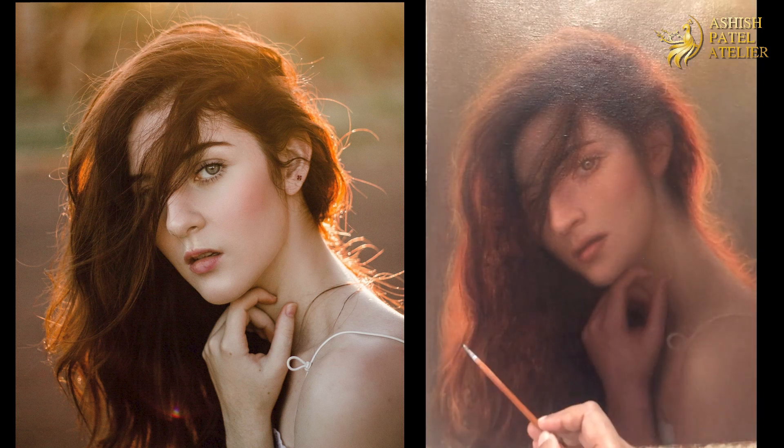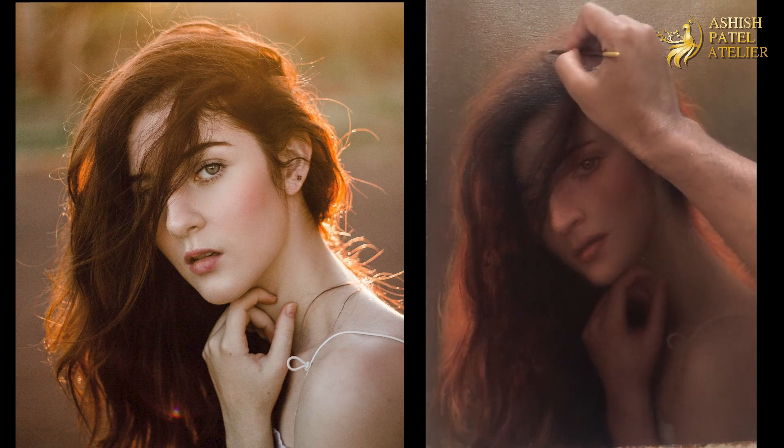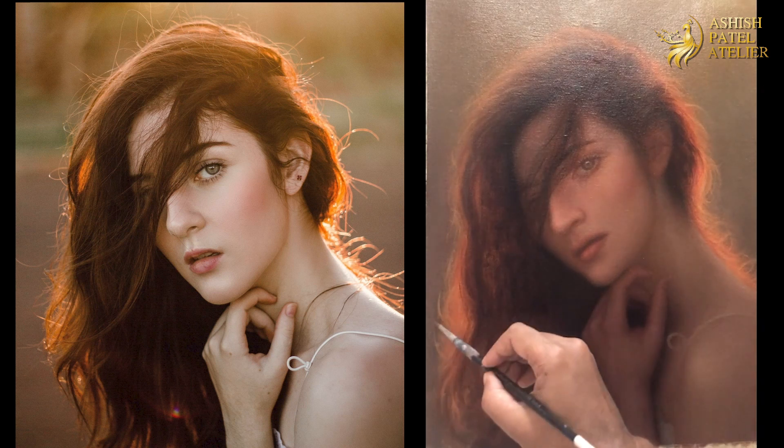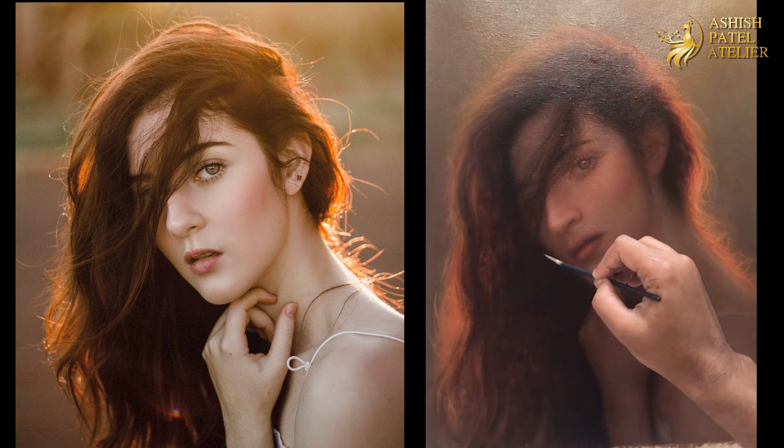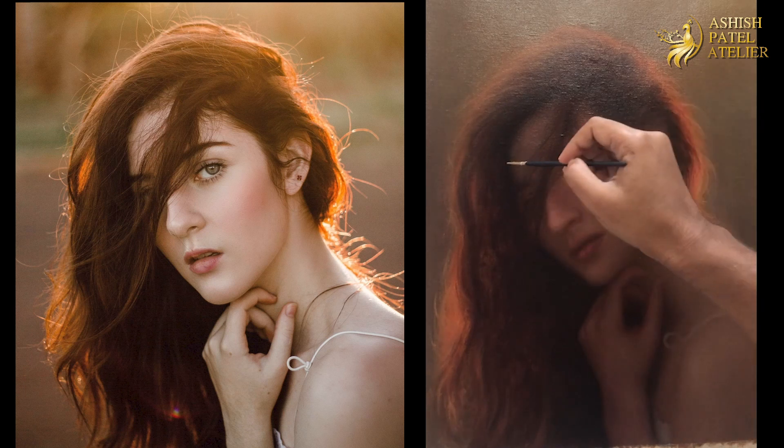We know that we cannot just paint with any value we want. We have to create the sense of volume and the sense of form. Keep looking at the painting and keep telling yourself: what can I do a bit more so that it will bring it to a new, different level of painting — everything is really important.